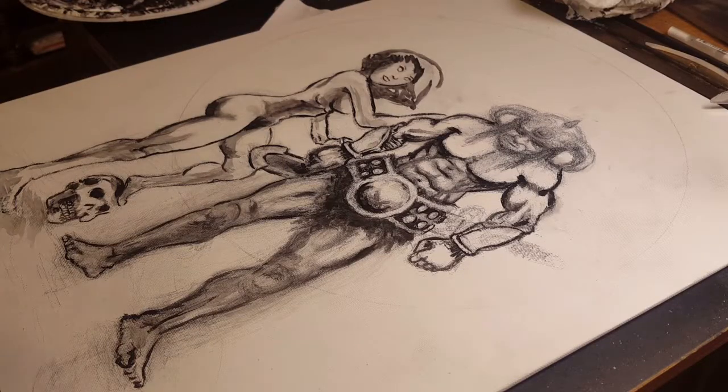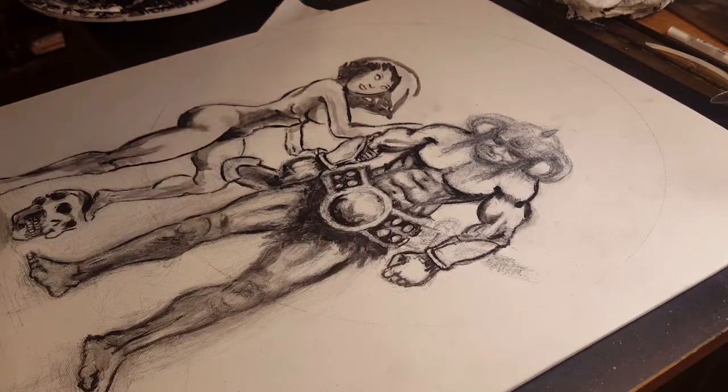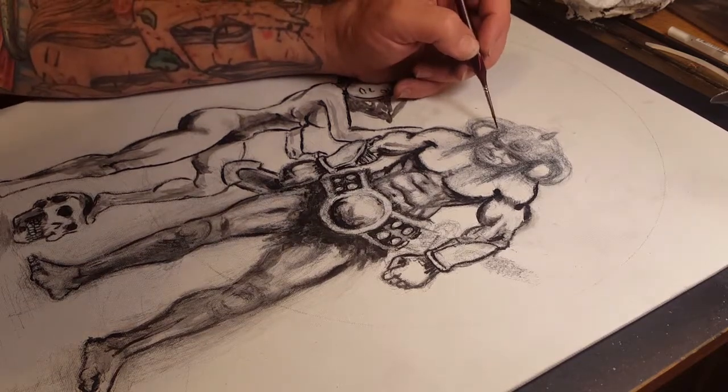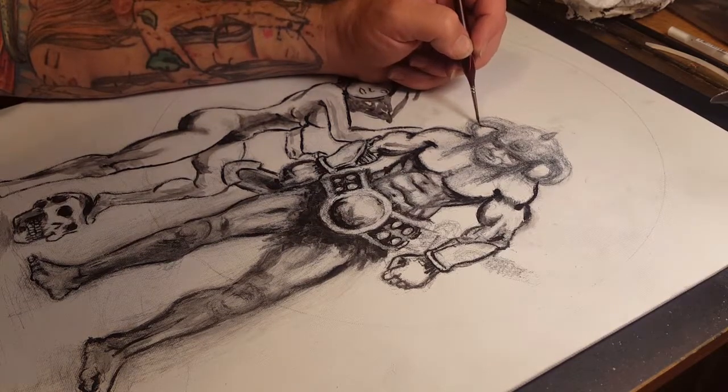Hey guys, this is Gibran. How y'all doing? Today I'm working on this fantasy piece that I'm starting an underpainting. This is on illustration board and I'm painting right now with black acrylic.